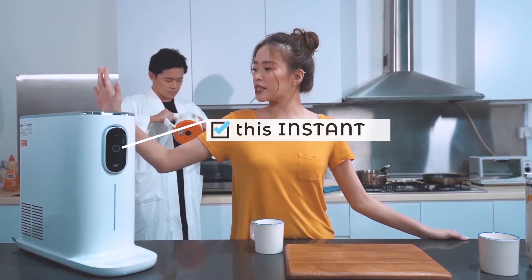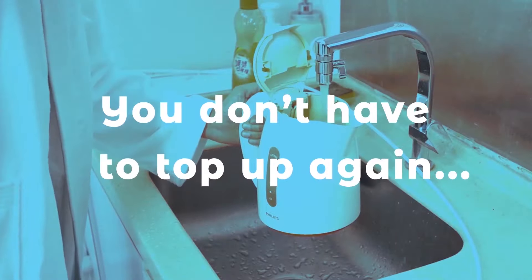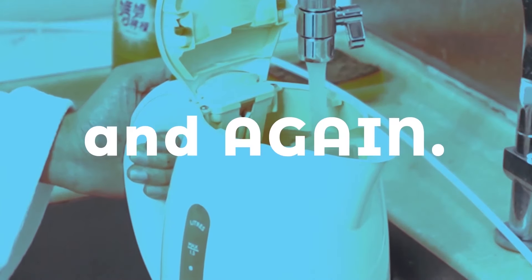I bring to you this instant hot and cold tankless water purifier. You don't have to top up again and again.